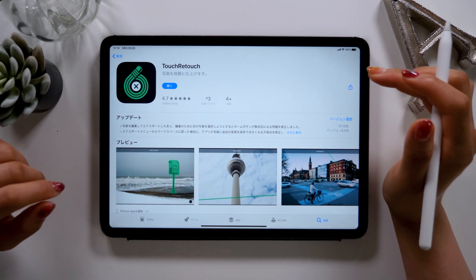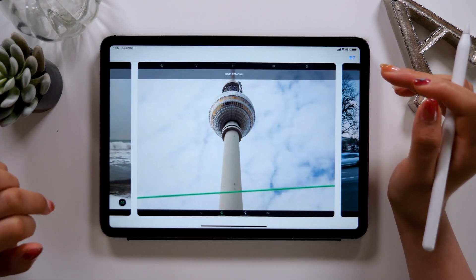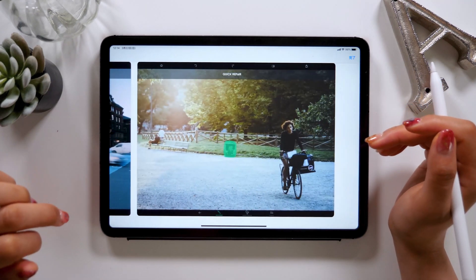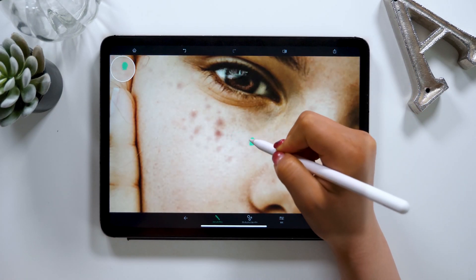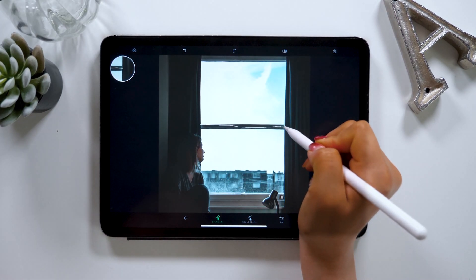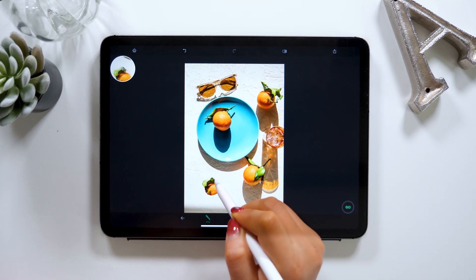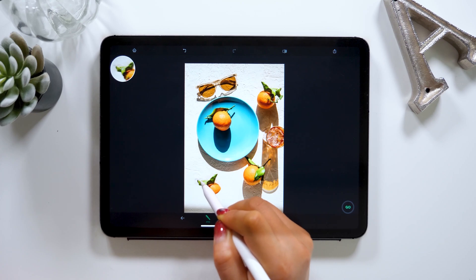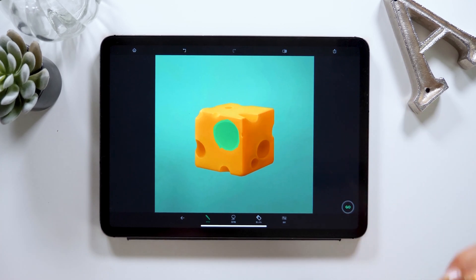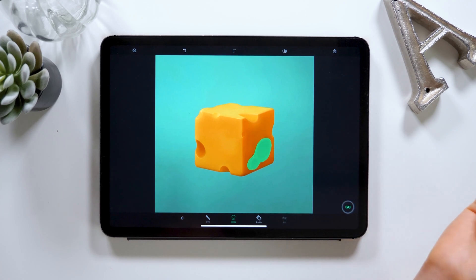Hello everyone, this is Amity sensei. Today I quickly want to introduce you to a photo retouching app. I've already mentioned some other retouching apps in the past, but the app I'll talk about today is really easy for anyone to use. The name of the app is called TouchRetouch. You can get it for around $2. Since the main focus of this app is on retouching, it doesn't have many other functions, but that's the reason why it's pretty easy to use. Today I want to try erasing stains, get rid of some unnecessary parts, and things like that, so feel free to give it a try together with me.